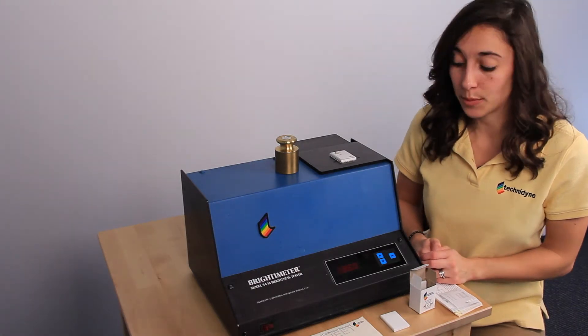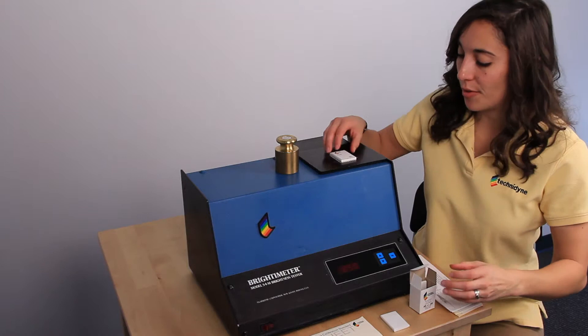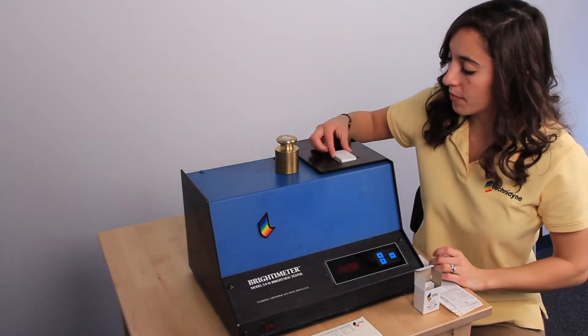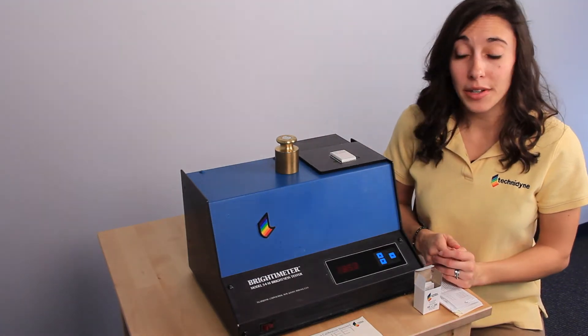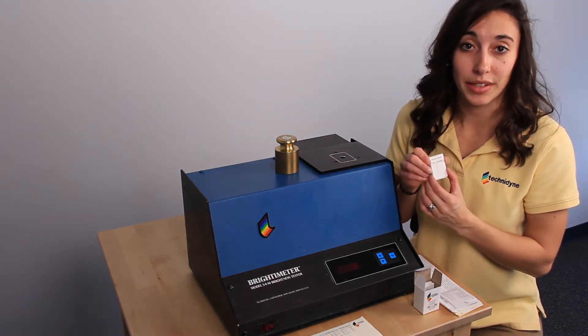My display is reading 86.0 and my standard is 86.1, so I can go on and move to the next step. I'm going to load my working standard, and you can write the value on the display underneath brightness next to today's date, and your calibration is complete.